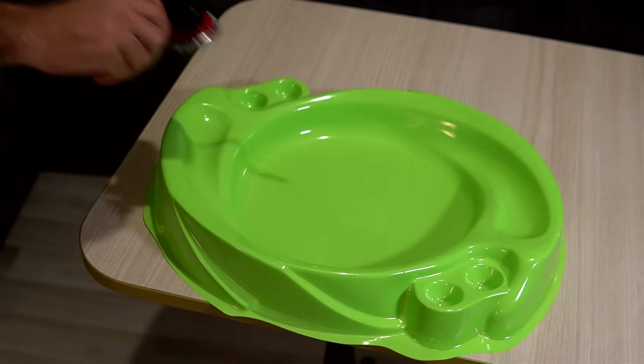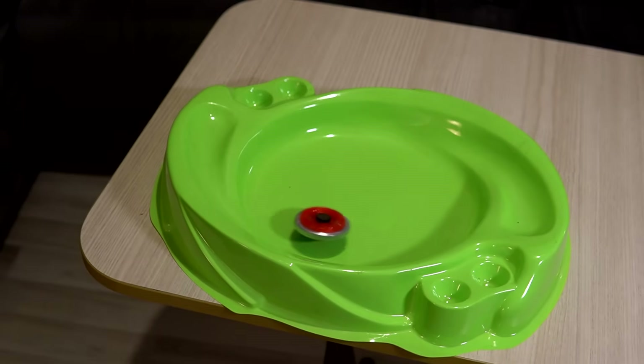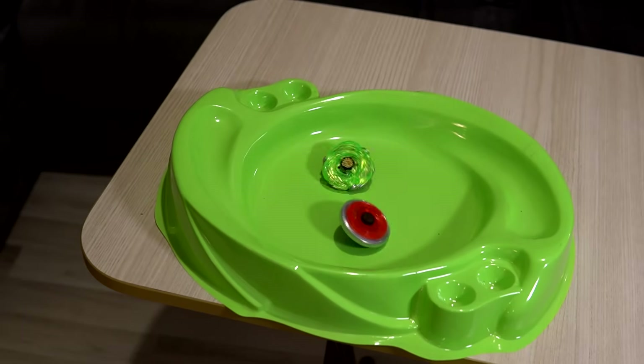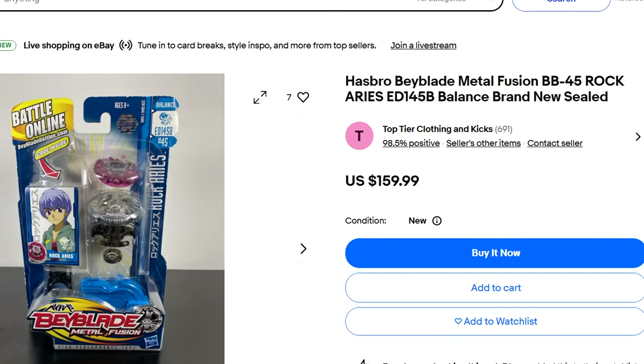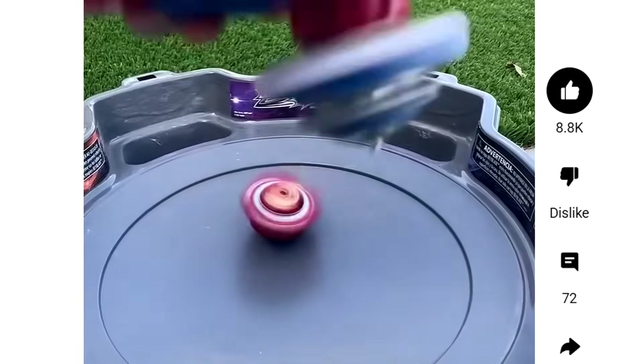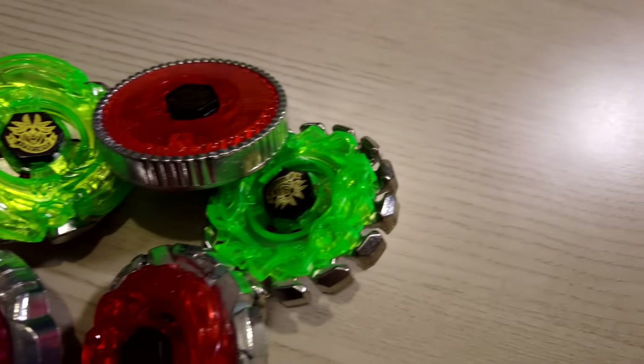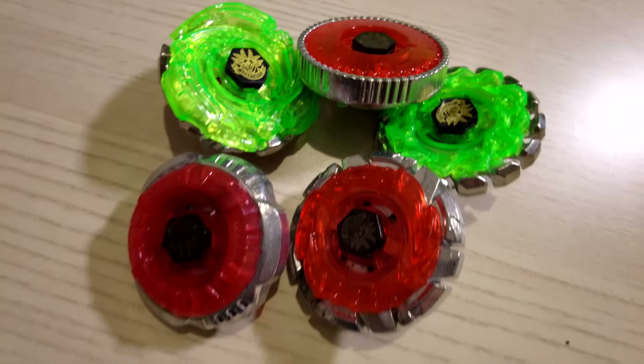This is how you normally launch a Beyblade. And when you launch another one, they battle. For this video I want to buy an original Beyblade from my childhood that can possibly handle the speed, but turns out they are really expensive. I can't just buy a new one either because they explode — bursting is a new feature they added in, but with this much speed, I'm guessing it would explode before it hits the arena. So I bought cheap fake ones that resemble the metal fusion era.